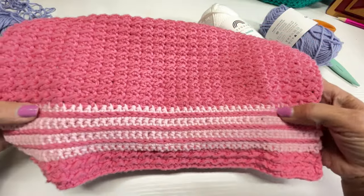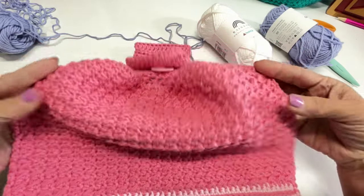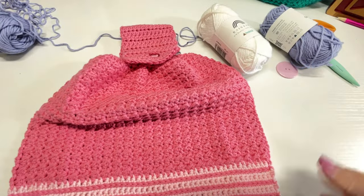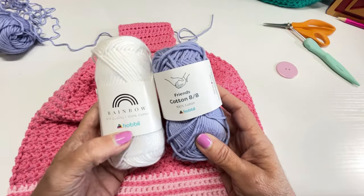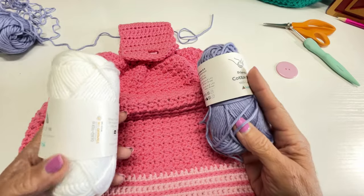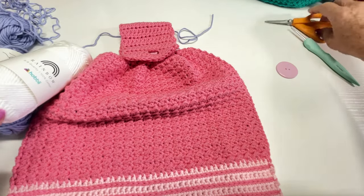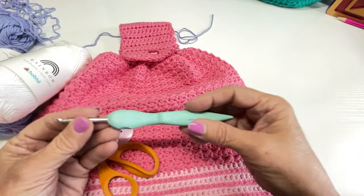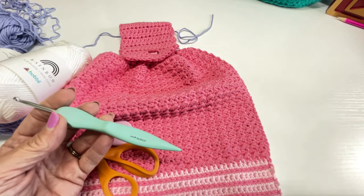We're going to do some surface slip stitching. If you don't know how to do that, this is the place to learn. For supplies, I'm using a three-weight yarn — Friends Cotton 8/8 and Rainbow Cotton from Hobie, a three-weight light, 200 yards in the dark and about 50 yards or less in the white. You'll also need a pair of scissors, a 1¼-inch button, a G 4.0mm crochet hook, and a yarn needle to weave in your loose ends.